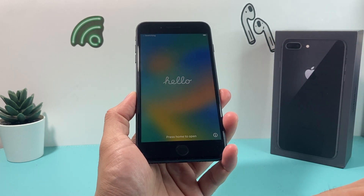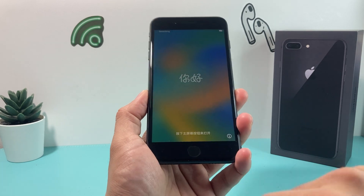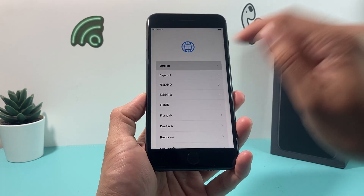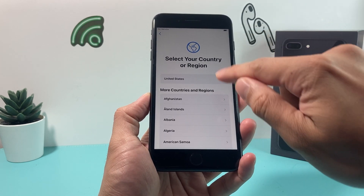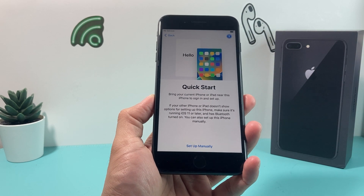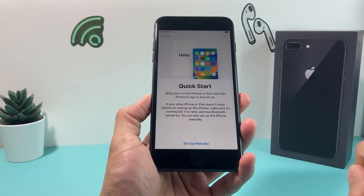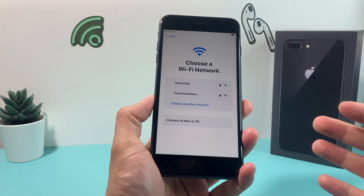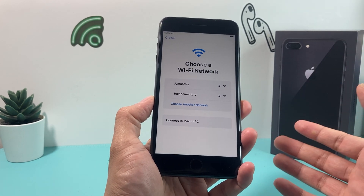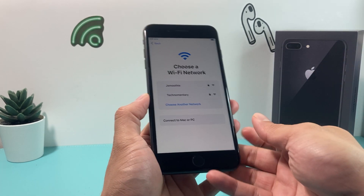As you can see, I have the hello screen, which indicates this is iOS 16 updated version. I click on the home button and it gets us to this menu. We need to first select our language, then select our country or region. Then you get this quick start menu — simply click on set up manually. You'll need to connect to a WiFi or your Mac or computer because it needs an internet connection to complete the setup process.